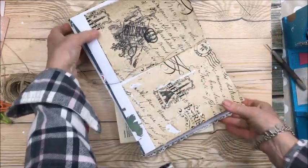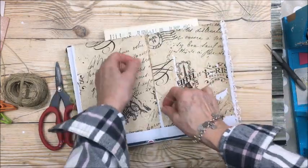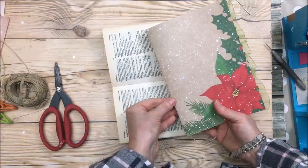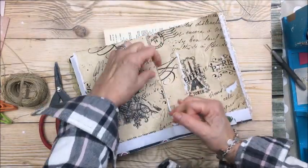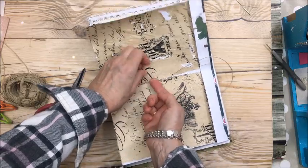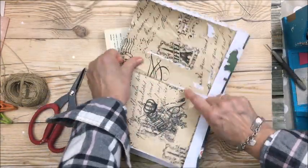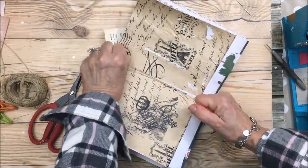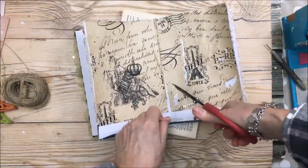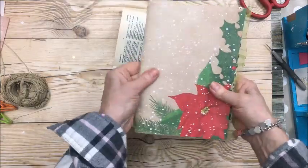I'm going to remove those clips. The binding is really loose so I need to tighten it. I want the cord on one side and the cord on the other, then I'm just going to tie it in a double knot and snip the ends off. I always cut too much but I'd rather have too much than too little. And that's it — my book is bound!